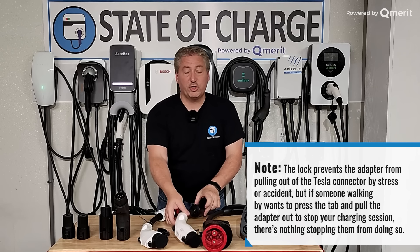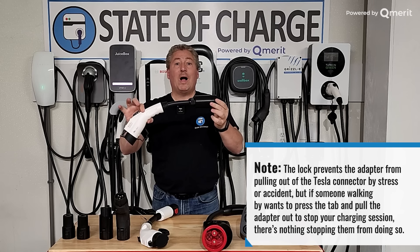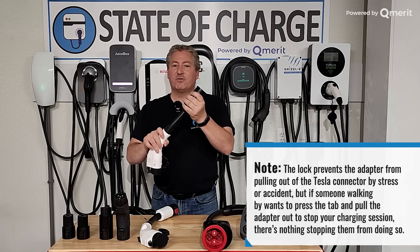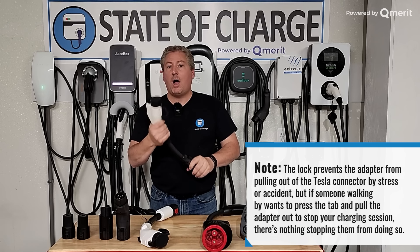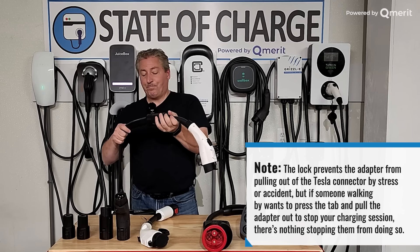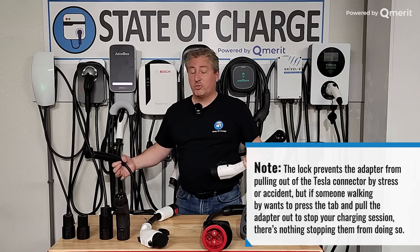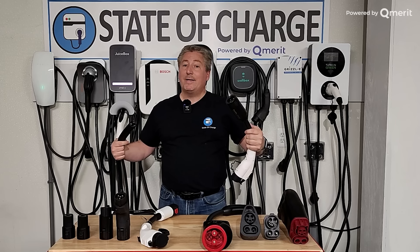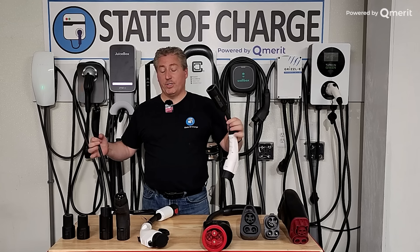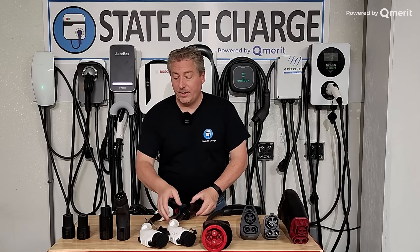This is another version — it looks kind of identical but this one's made by Tesla Tap, also a good quality one. The only thing about it is it doesn't lock to the adapter, which is one of the negatives. You can see how it just slides in and you pull it out. So if you're charging in public, somebody could just unplug you hot — that's not good. You don't want the adapter to pull out while it's actively charging. That's one of the negatives on the Tesla Tap, but other than that it really is a high-quality piece.